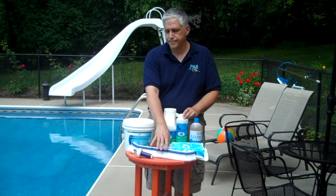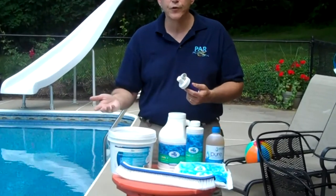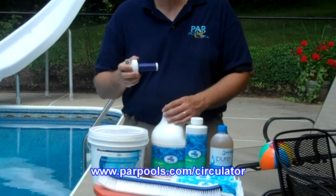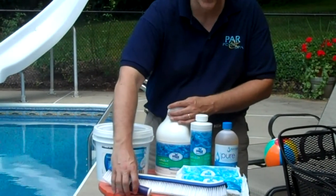Next, you want to brush the pool — brush the pool on a regular basis. Use a circulator and increase the water circulation. Have people use the pool more often. Those folks who have well-used pools have significantly less water problems than those who have poorly used pools.